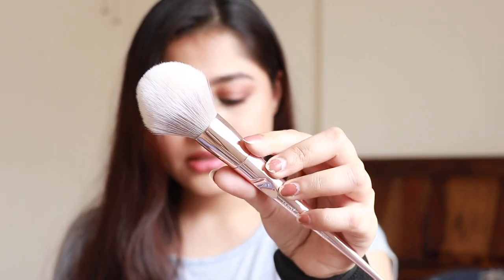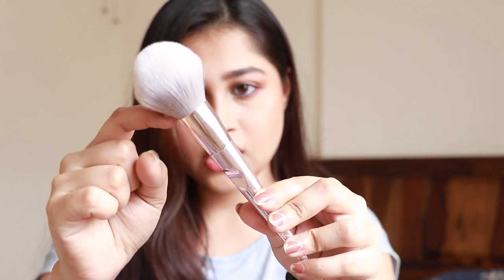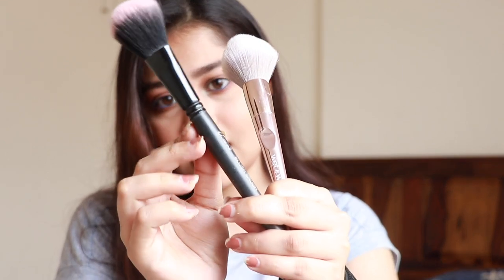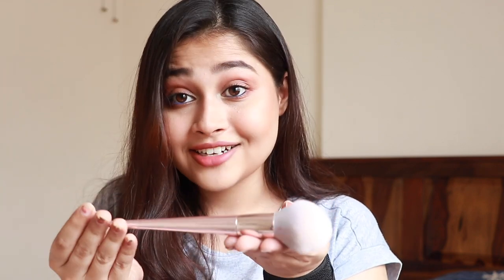A very important rule when washing your brushes: only wash the bristle area and do not let water seep into the ferrule — the metal joint — because the bristles are held together there with glue. If water reaches that area over time, the brush will lose its grip and break. After washing, just wiggle the bristles gently and lay the brush flat on a surface to dry — do not stand them upright. Now let's jump into me washing the brushes.